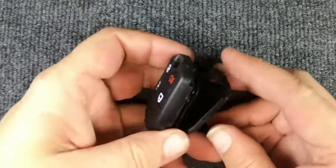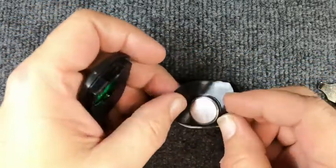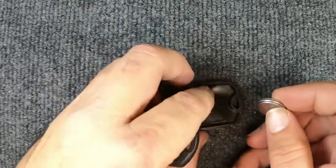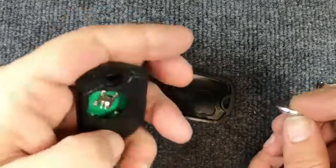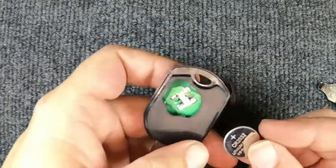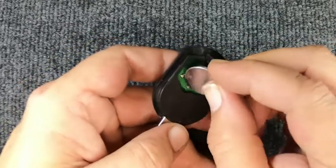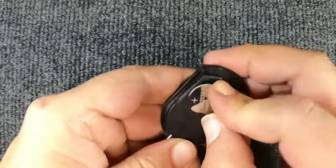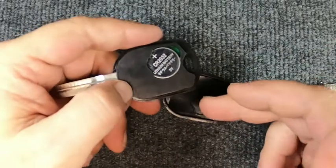The two halves open up. The back cover comes off, and the little rubber gasket may pop out and bring the battery out with it. You might get lucky and it comes out that way. This is your CR2032 battery. When you put it back in, you'll push inwards and down.